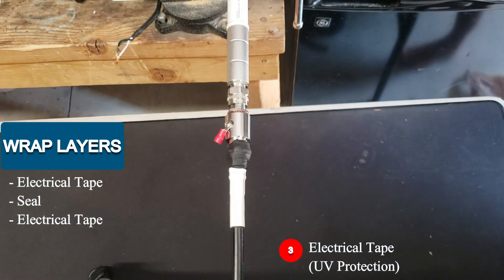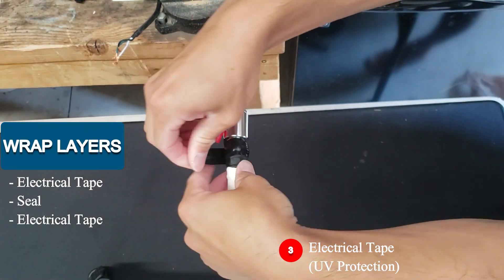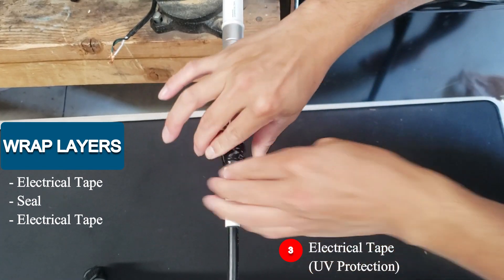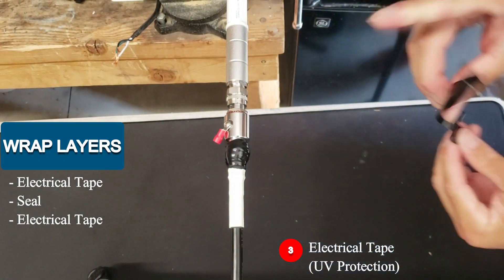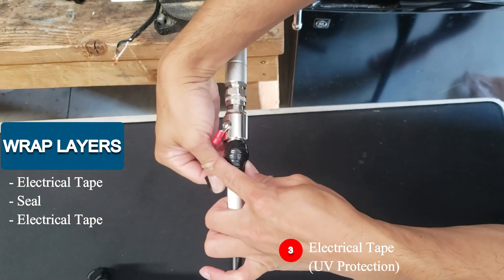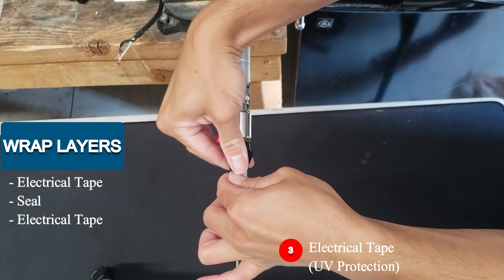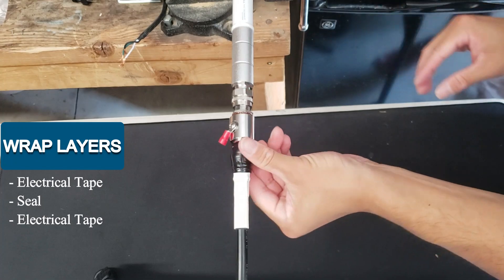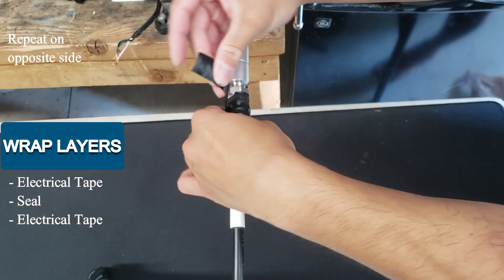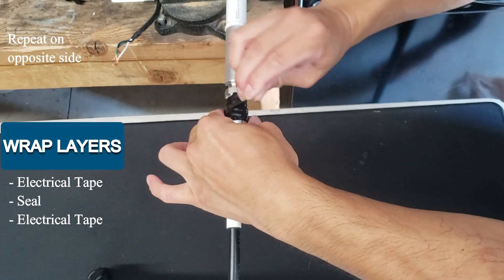Last but not least, the outer layer. We're going to be applying the electrical tape. This is the layer that is going to give you the UV protection, so make sure it's nicely connected and sticky. I'm going to give it a few more wraps just because this is the layer that is most susceptible to the sun. Give it a good squeeze. Now just repeat the same process on the antenna side — electrical tape, seal, and then the electrical tape on the outer layer.